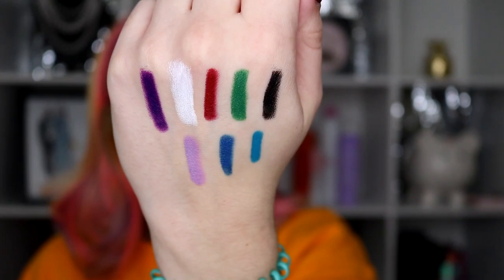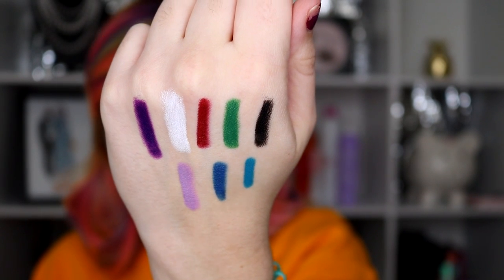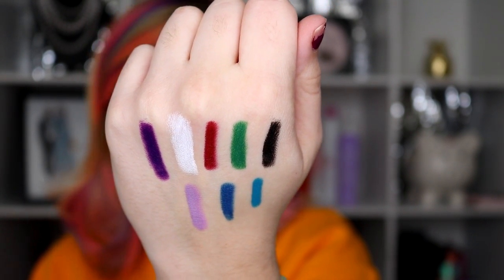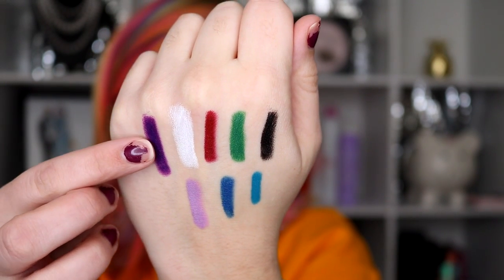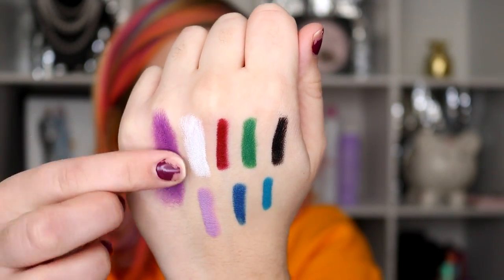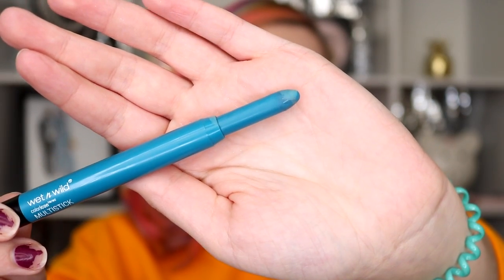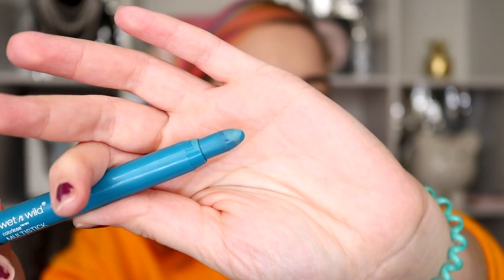So what I'm going to do is show you how well they blend out. Let me put some swatches up of the colors that I have. The top row is black, green, red, white, purple. The bottom is Not So Calm Waters, Blue La La, and Lavender Bliss. They go on very, very creamy — as I will show you with this purple. Just blending with my finger, they blend out so very soft. They're really easy to work with and have a wonderful texture. You get 0.11 ounces or 3.2 grams in each color stick, so a little bit goes a long way.